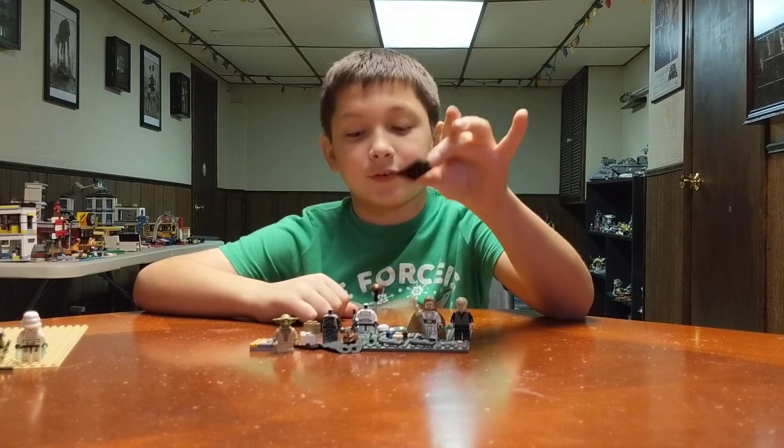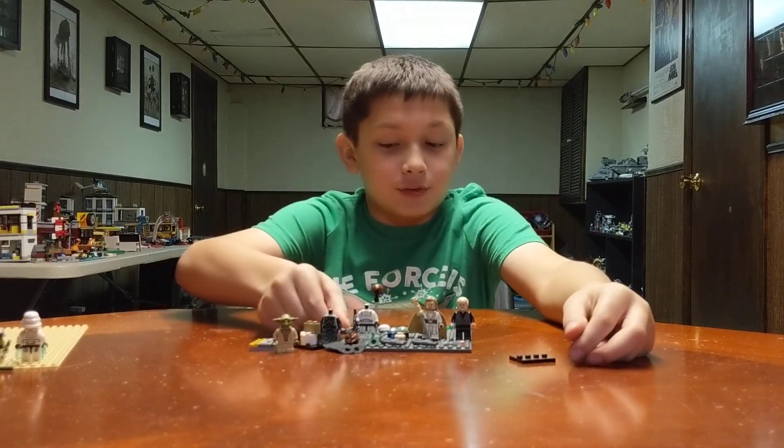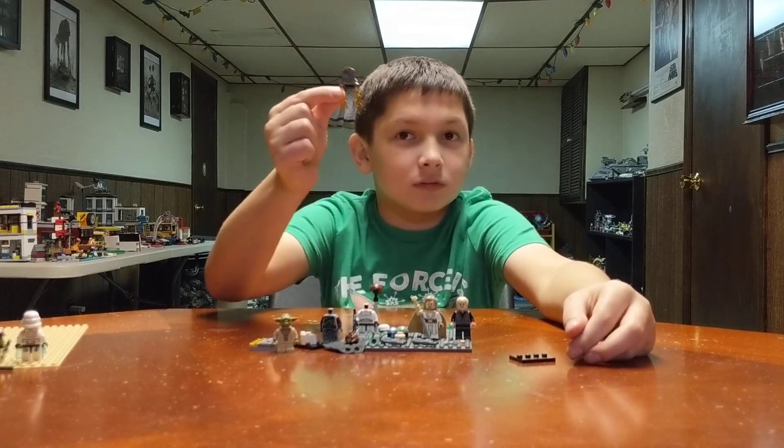This is a base plate for one of the figures, because one of the figures has a backpack and he may not stand.